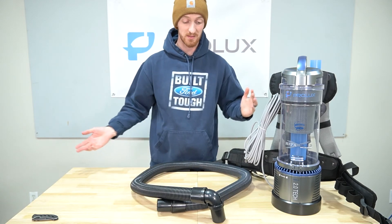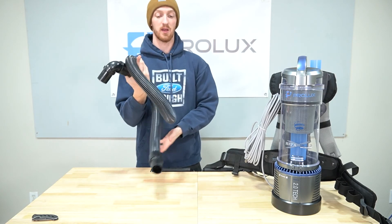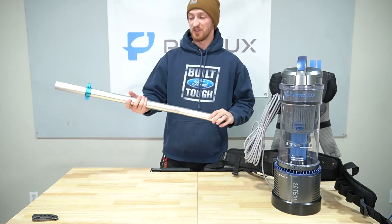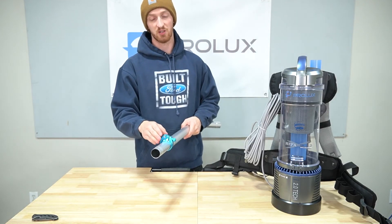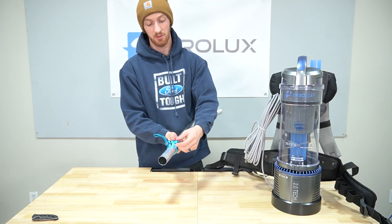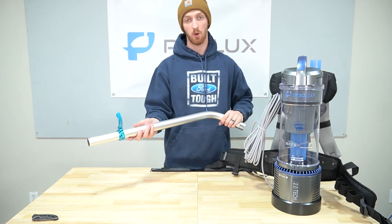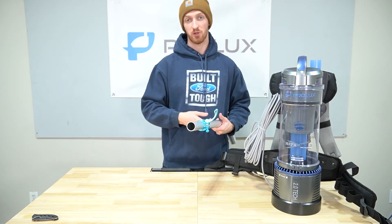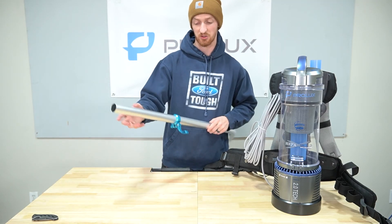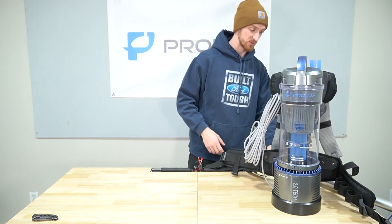Onto the hose — very basic. It's a six-foot hose with an elbow piece that connects to the vacuum and a straight piece that connects to the wand. This is 1.5 inches in diameter, so it has a larger diameter for bigger dirt and debris. This is our telescopic wand. I showed you how to adjust the clamp so the wand is snug. One thing I'll be transparent about — I don't love this type of wand because once you put it in and start pulling it out, it's going to scratch the surface of the wand. Over time it gets beat up, but it's a wand — it has a purpose.